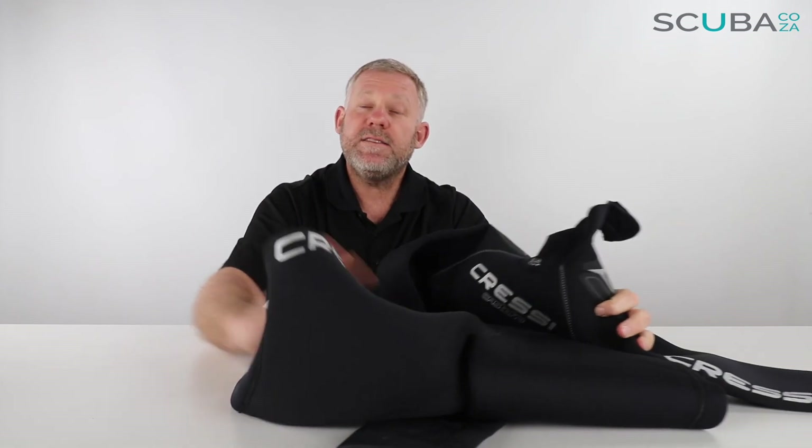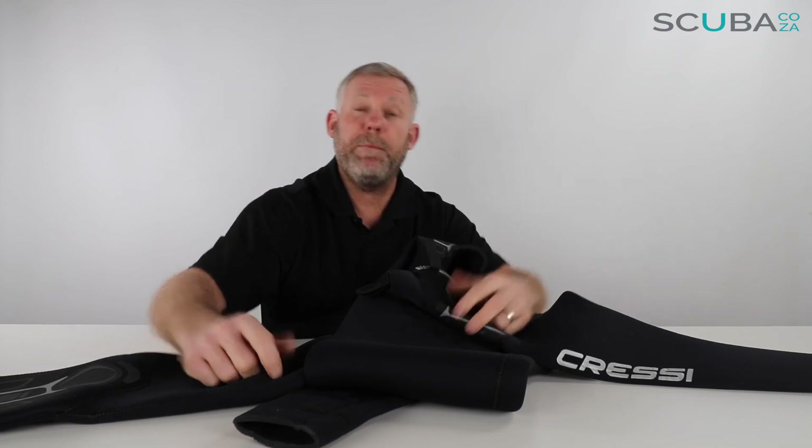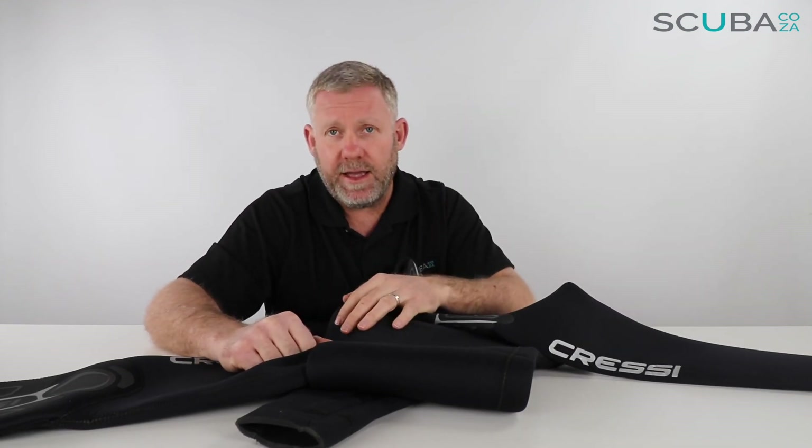It's the Cressi Castora 5mm suit available from our website. If you're enjoying the product reviews, please feel free to subscribe to our YouTube channel — go over there and click subscribe. You can also check us out on all our social streams. Just search scuba.co.za and we're bound to come up. You can like us and share our stuff, and we'll keep you up to date with all the cool things we've got going on. That's it from me, guys, and I look forward to seeing you in the water really soon.